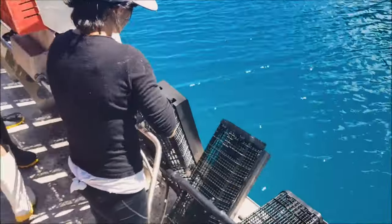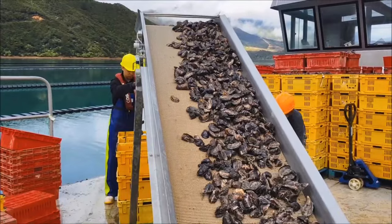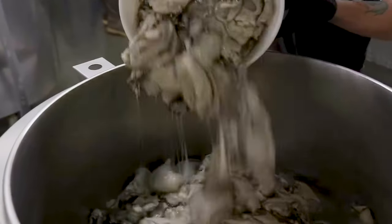Hey Ocean Explorers, welcome to our channel. Today, we're embarking on an exhilarating journey, showing you how to cultivate oysters in a magnificent lake and witnessing their transformation in a dazzling factory. Let's dive in.